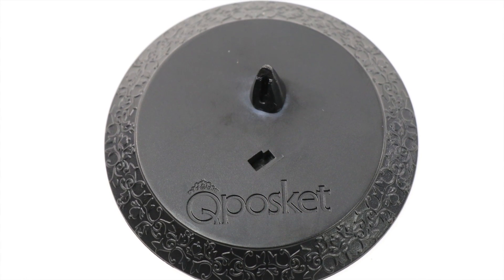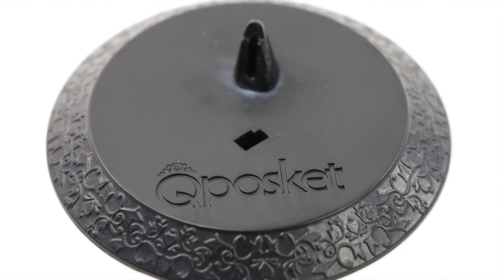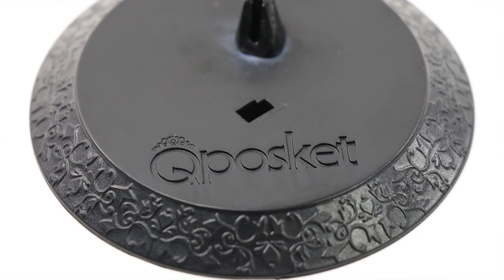The plastic base is black with pretty sculpted filigree patterns surrounding it. The stand also has the Q Posket logo on it.